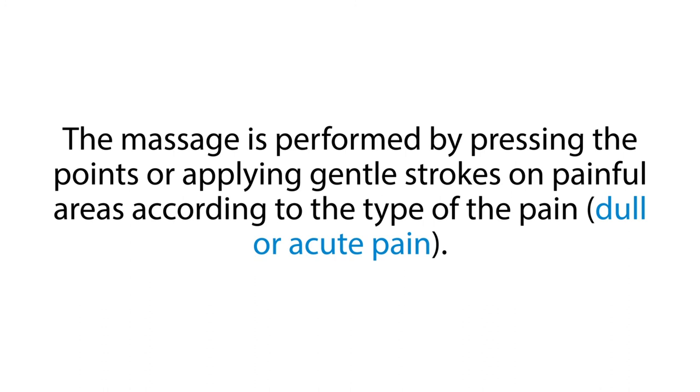The massage is performed by pressing the points or applying gentle strokes on painful areas, according to the type of the pain — dull or acute pain.